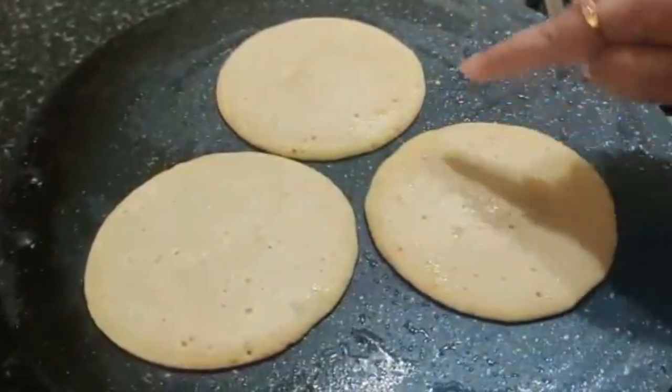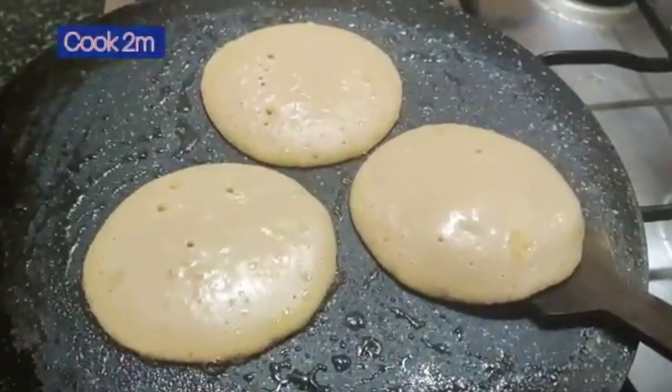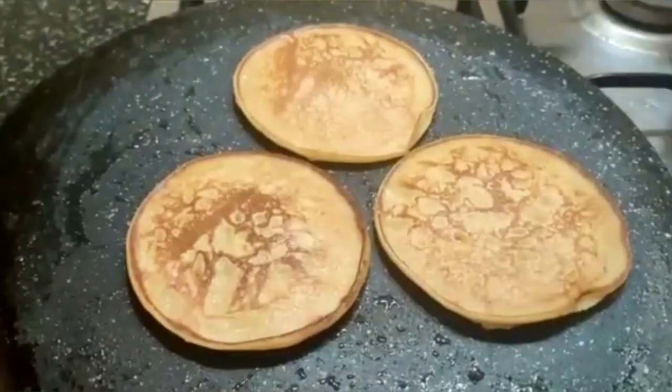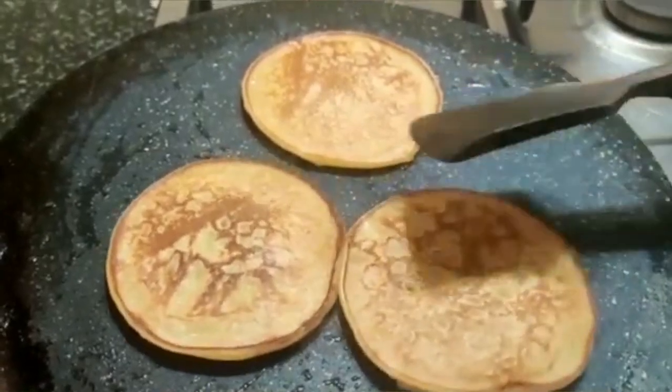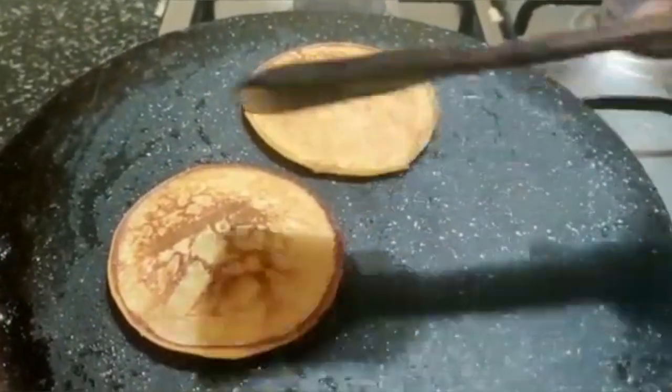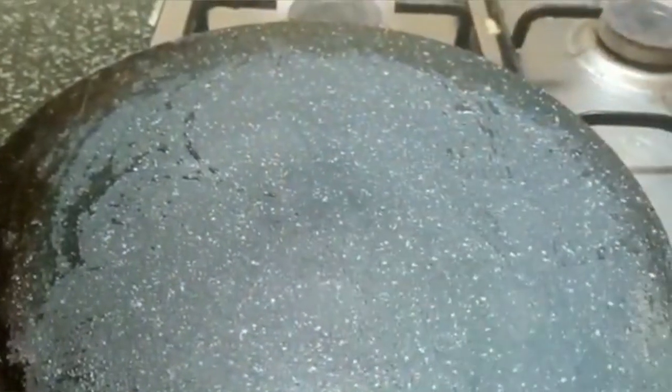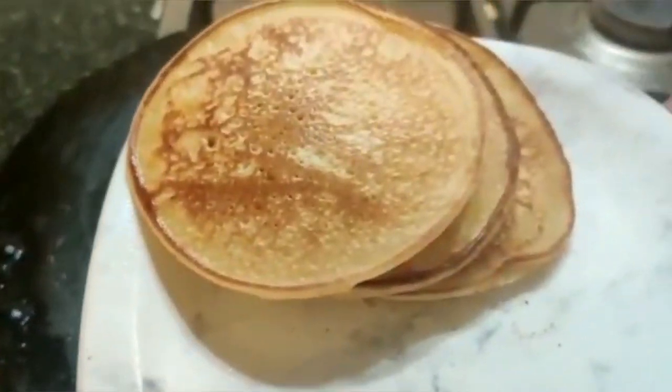You will see bubbles on the top — this is the time to turn the pancakes. Pat it lightly. My first set of pancakes are done, so I take them out. Pancakes need just four minutes to cook.